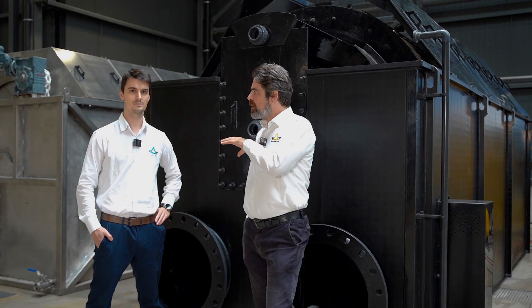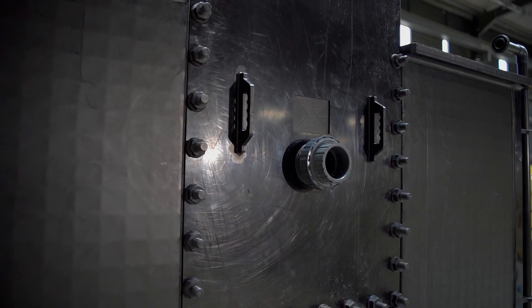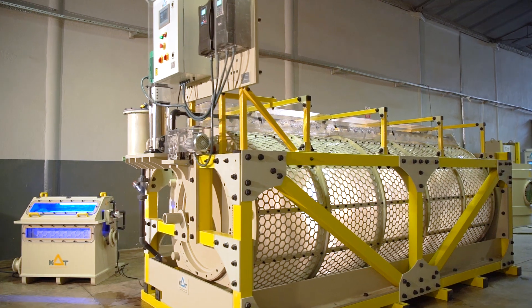Now I am together with my colleague Witt. Witt is our aquaculture specialist. Witt, can you tell us about what's going on in the aquaculture business? Why do we need these huge units?